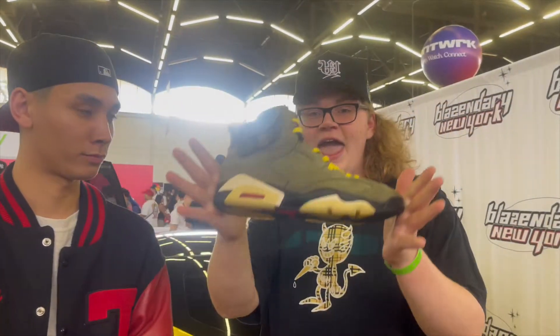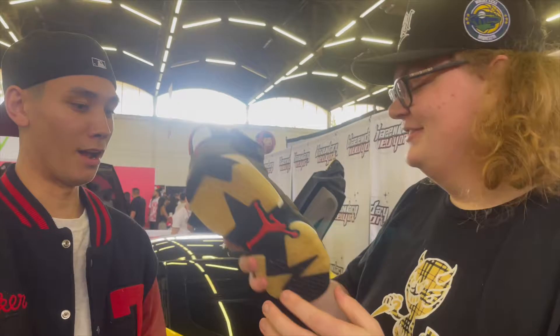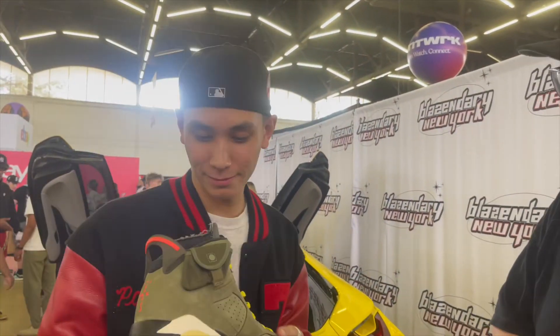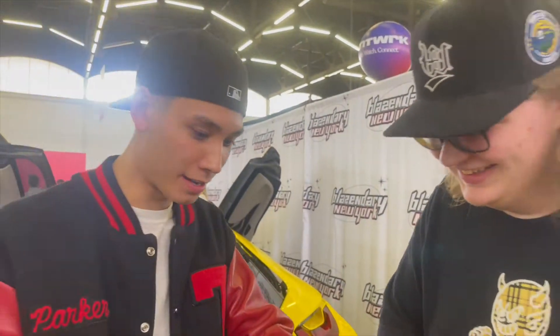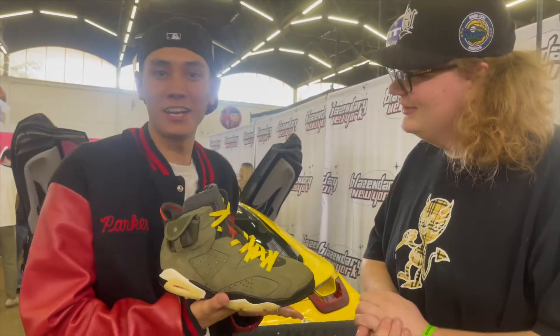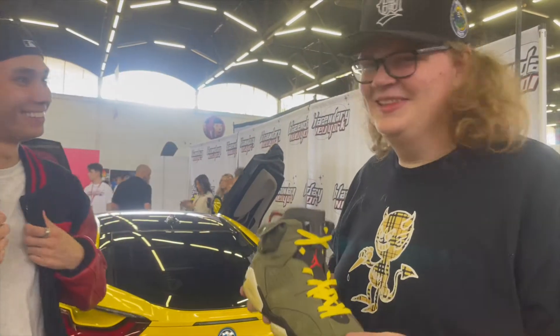We're here with the man himself, So Local, in the building at Sneaker Con. He needs to legit check and prove himself as a real sneaker head. First thing he does — he smells the shoe. He says the smell is even better, picks it up, smells it, and immediately declares: 'These are real, I already know off the rip from the smell. They're real.'